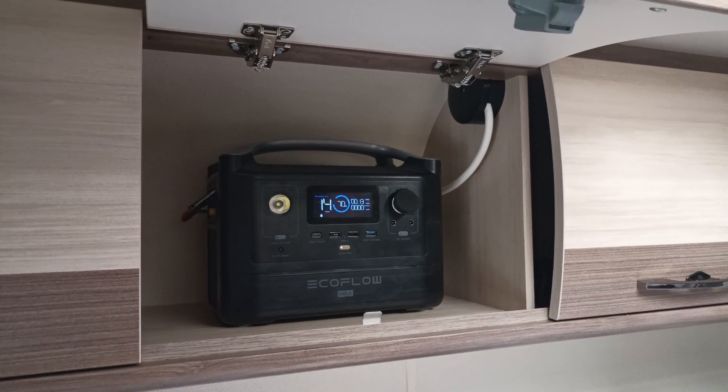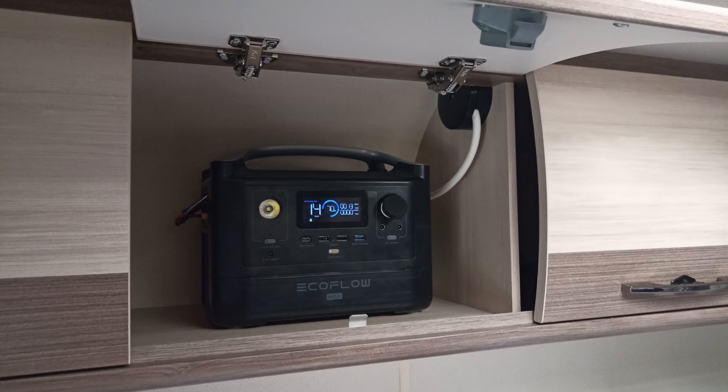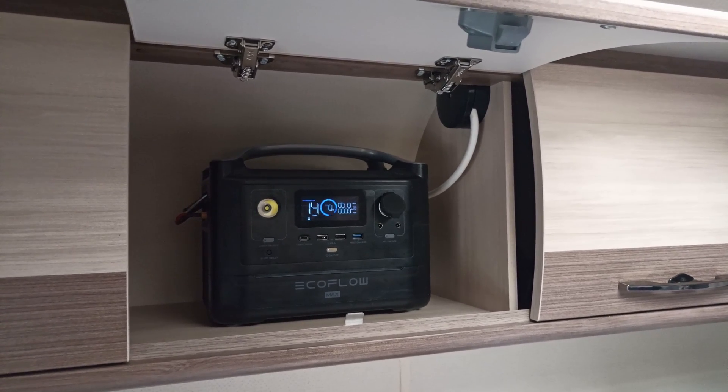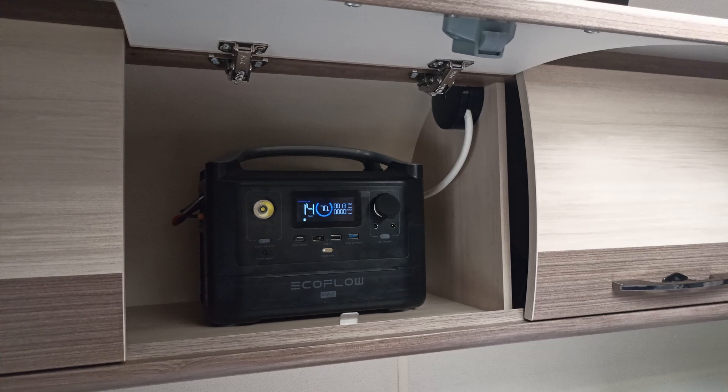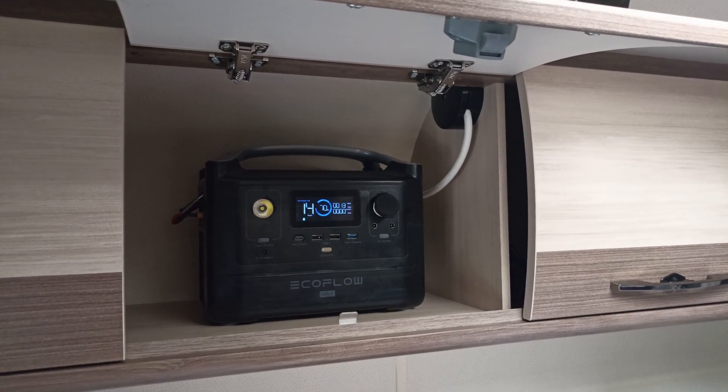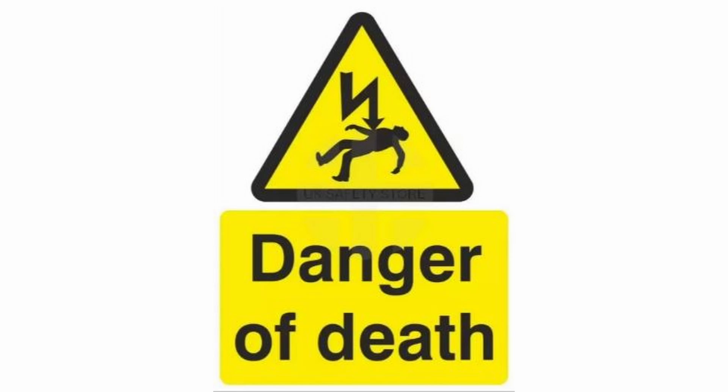There's the EcoFlow plugged in and now charging from the panels. I'll show it to you on a good day — at the moment it's very overcast and the sun has just gone down. Now what I'm about to show you is quite contentious and I know it'll raise a few eyebrows, but at the end of the day it suits my purposes.